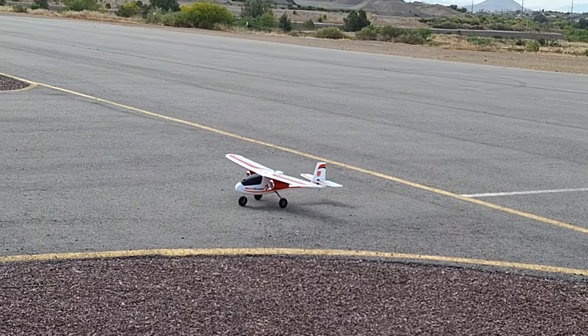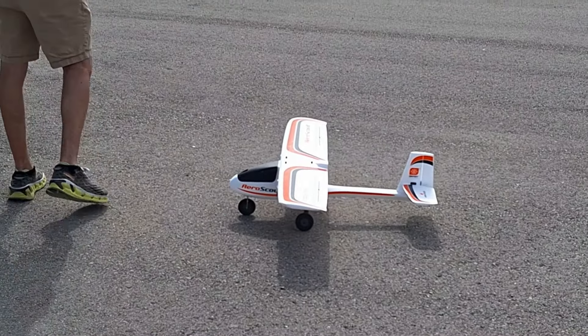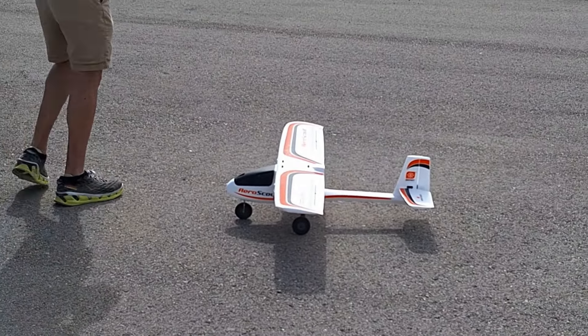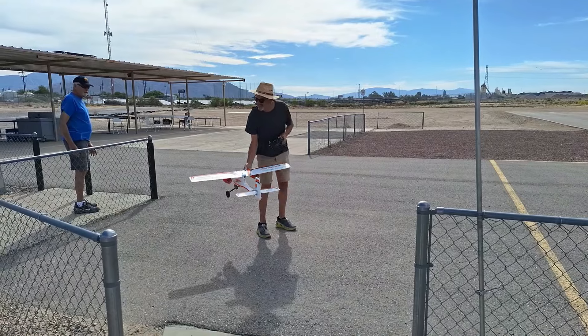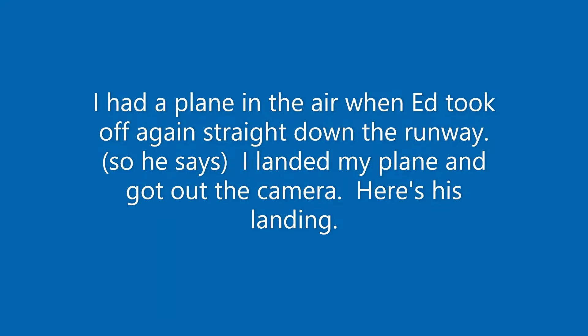Oh, wow! Ha ha ha! You did a 360! Yay! Just a gentle flyer. Nice.